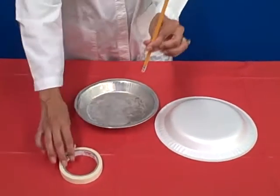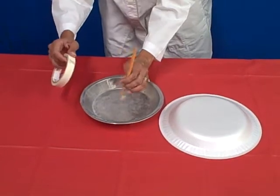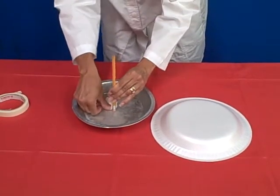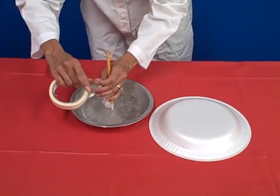The first thing you want to do is attach the pencil to the inside of the pie pan. In essence, you are going to make a handle out of this pencil so that you can lift the pie pan without touching it.